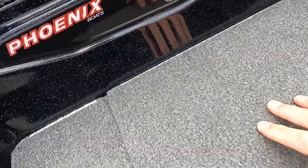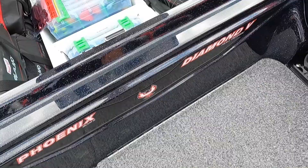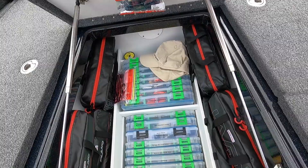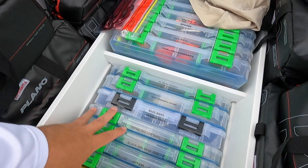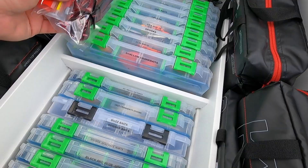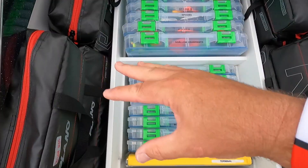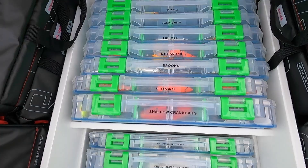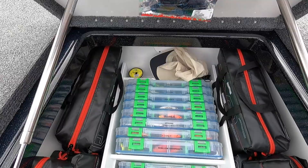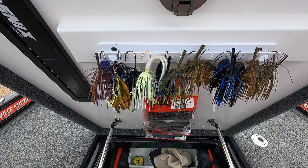The padded cooler lid is insulated on one side and padded underneath the carpet. The reason I did that is because when you open up the tackle storage and get in there, that's where your knees rest. I have eight KVD bags in there — four on each side — plus two small ones. The 19 PHX holds a lot of tackle boxes. You've also got chip clips to hold baits and a spot to hold jigs you'll be using frequently.